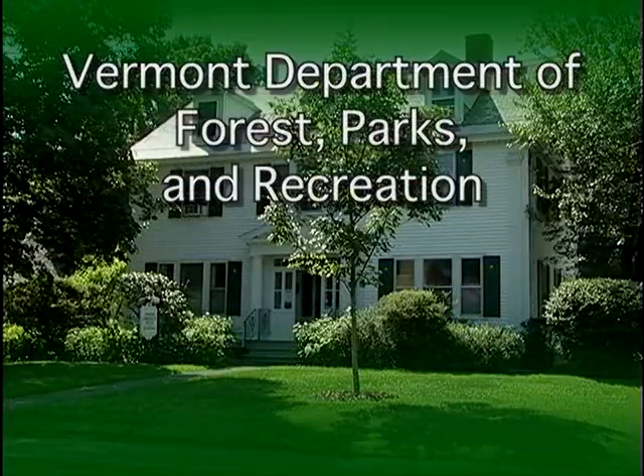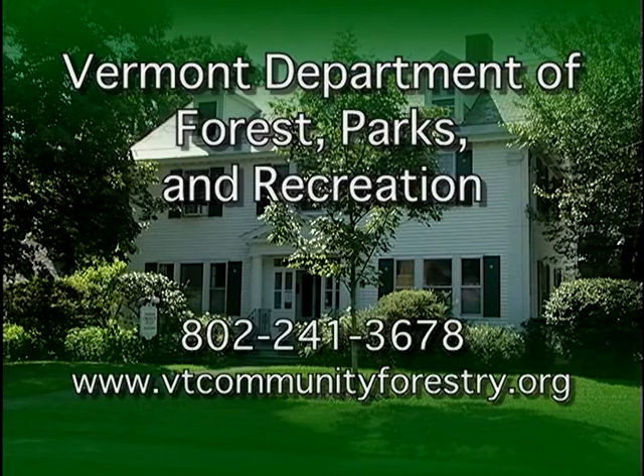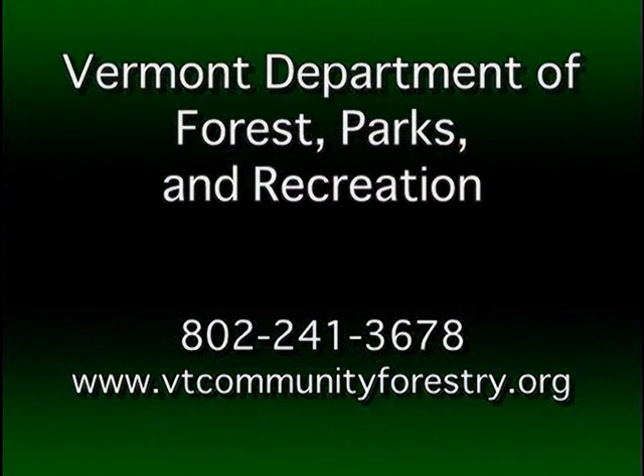For more information, contact the Vermont Department of Forest Parks and Recreation at www.VermontCommunityForestry.org.